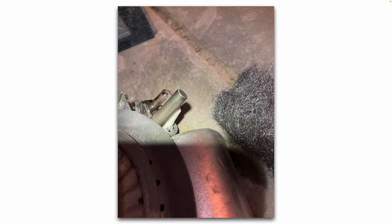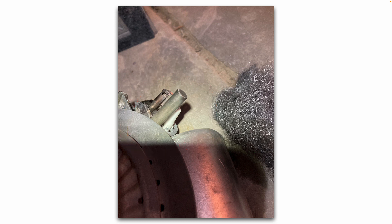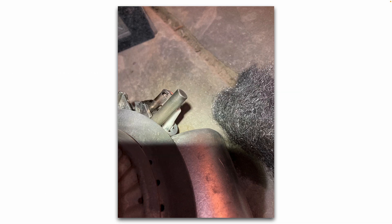I took some steel wool and very gently cleaned the thermopile, the pilot, and the igniter tip. I also made sure they were secure, because if that mounting screw is loose and they're wobbling around — if that pilot assembly wobbles or moves — that can also be part of your problem. So make sure it's secured and clean.